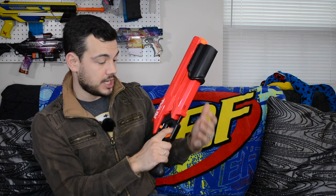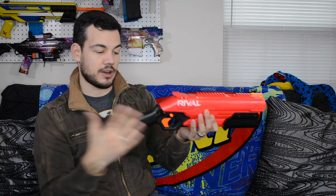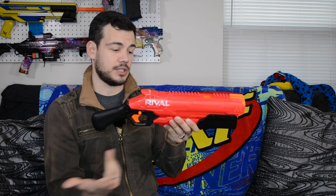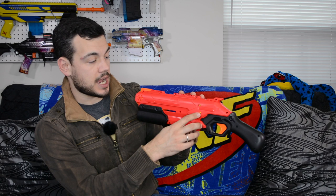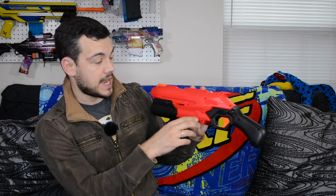We have a grip that is very comfortable and very large. I really like this kind of angle grip for blasters like this — very similar styling to the Rough Cut. We do have a sling point down here, so we can sling this, which is nice because I can see a lot of people using it as a secondary. We do have a button on this side which is our depriming button — if we can't pull back the pump grip for some reason, we pull that down and that should allow us to deprime the blaster.